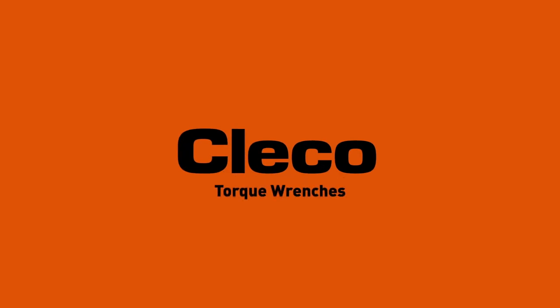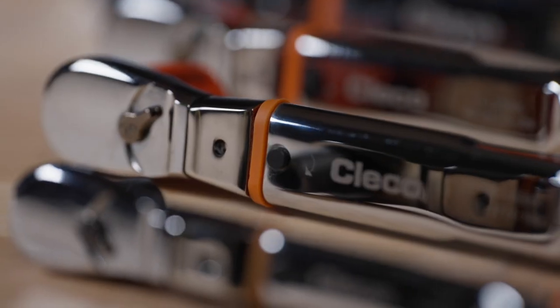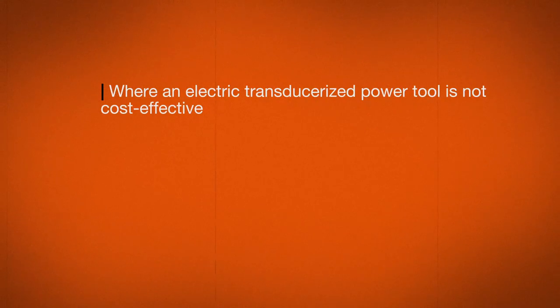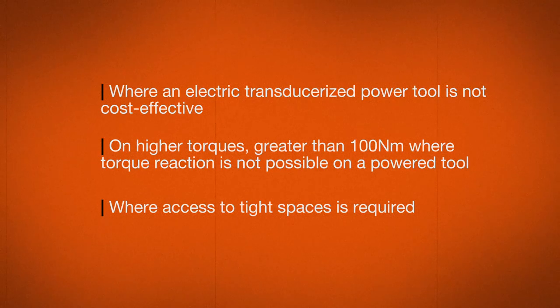Torque wrenches are used in multiple industries where there are specific requirements for torque and control. Typical applications include where an electric transducerized power tool is not cost-effective, on higher torques greater than about 100 Newton meters, where torque reaction is not possible on a power tool, or where access to tight spaces is required.